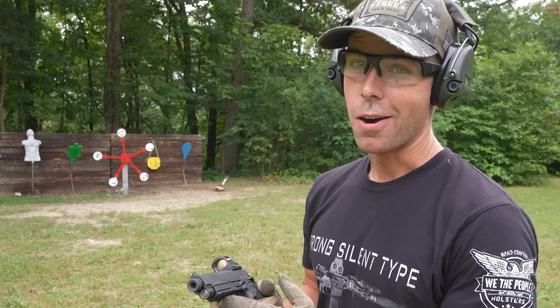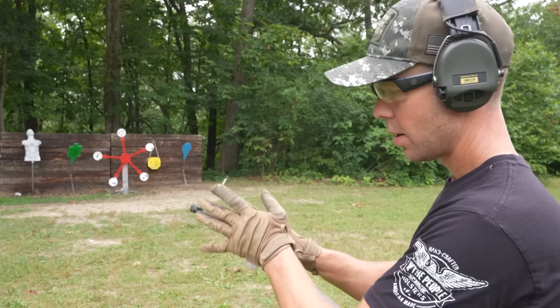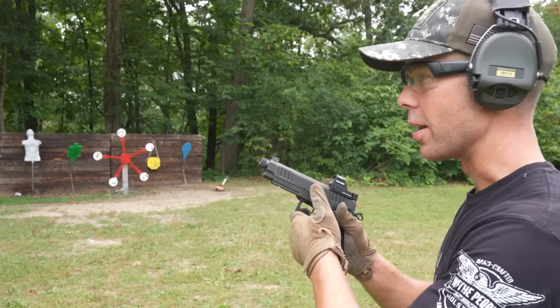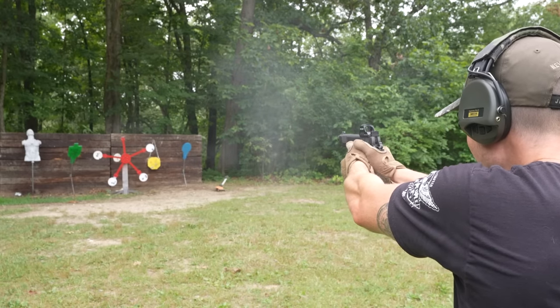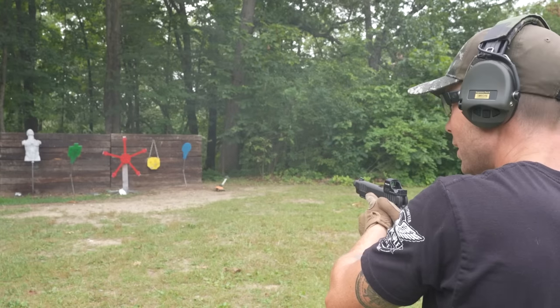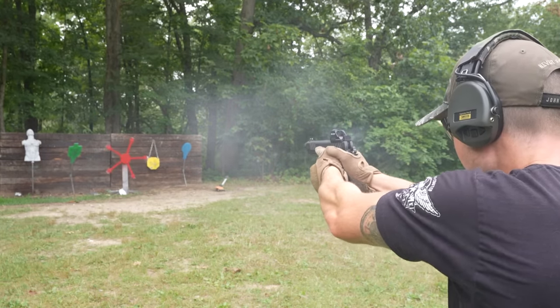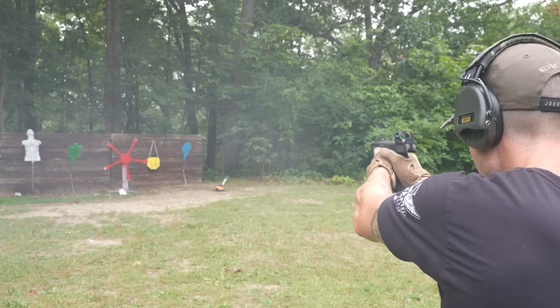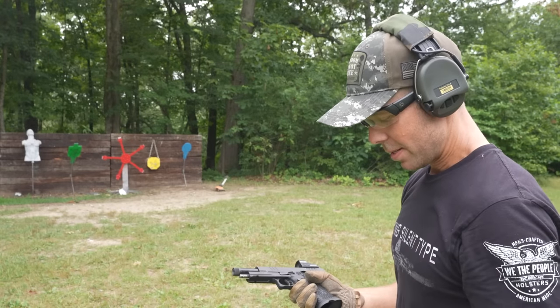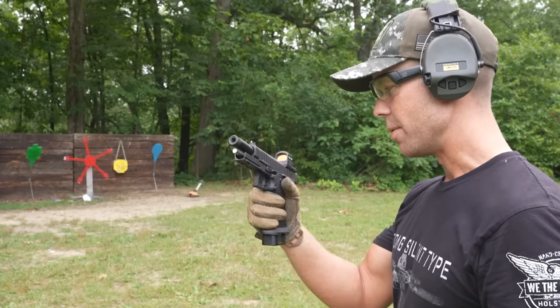We haven't shot the Texas Star in a while. Let's see if we can clear it with a handgun. That's definitely my new favorite way to load this gun. Well, I could sit out here and just shoot this thing all day long, but I assume some of you might actually want to learn a little bit about the gun, so I'll go ahead and tell you what I know.